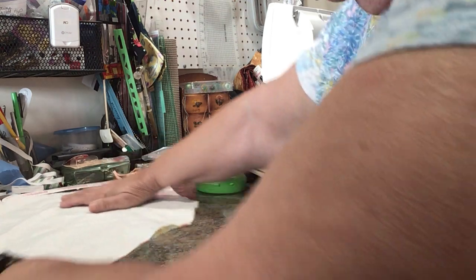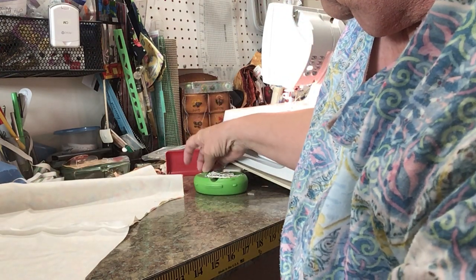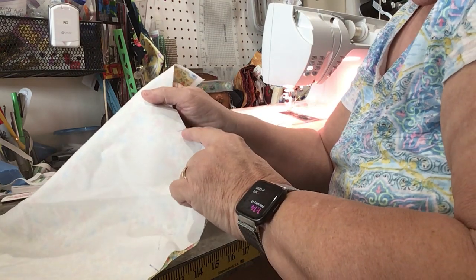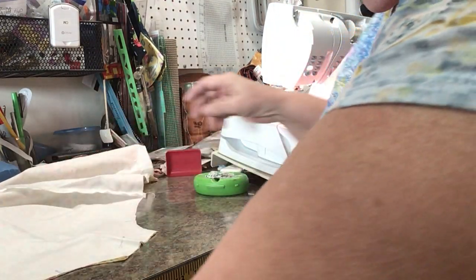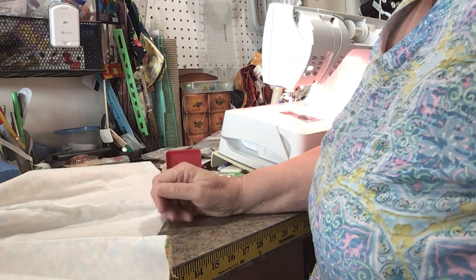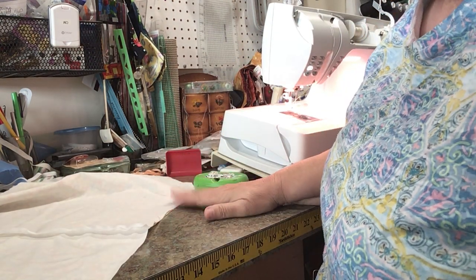We're just going to sew across the top and across the legs. You'll notice I have markings on the bottom of the leg, both legs. That marking is where we're going to make the casing for the elastic in the legs. If you press, please try not to get those markings near the iron just yet because I use iron-off marker. If you need to press the whole thing, put a pin in there so that you have a mark and know where you're going.